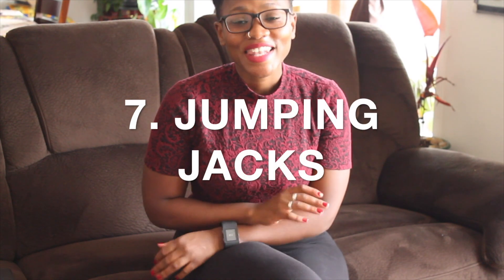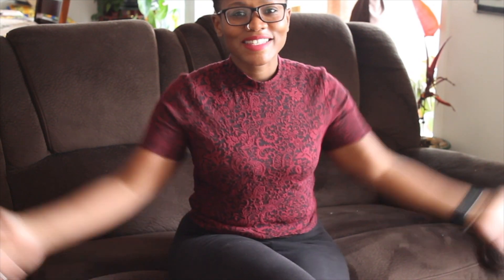Last but not least is jumping jacks. I'm not going to demonstrate right now because I don't feel like sweating, but it's the apart-together motion we did as little kids. I do jumping jacks mostly because I have a Fitbit with a daily step goal. If I don't reach my goal, I do jumping jacks while working — in the kitchen while I cook, or before I go to bed — until I hit 10,000 steps a day.